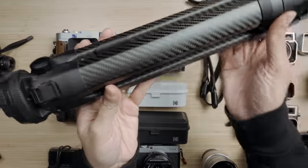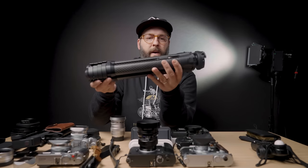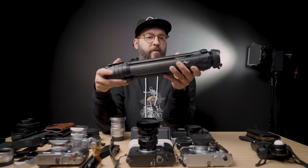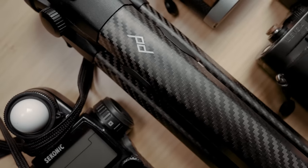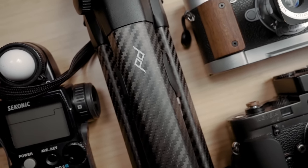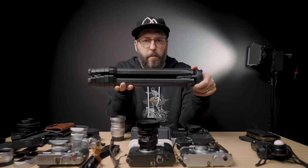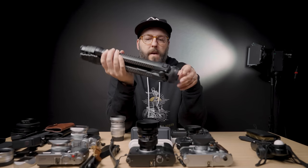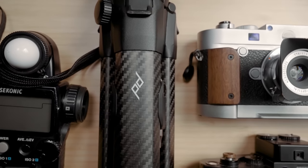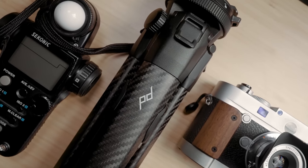This is the Peak Design travel tripod. It has gotten a lot of hype because it is really good, but it's also really expensive — especially this carbon fiber version. That being said, I hate tripods and I don't hate this tripod. I was always annoyed by taking tripods everywhere, but this one is very small, compact, and lightweight. I do think the carbon fiber version is worth spending the extra money. I've been considering making a review on it, so let me know if you're interested.